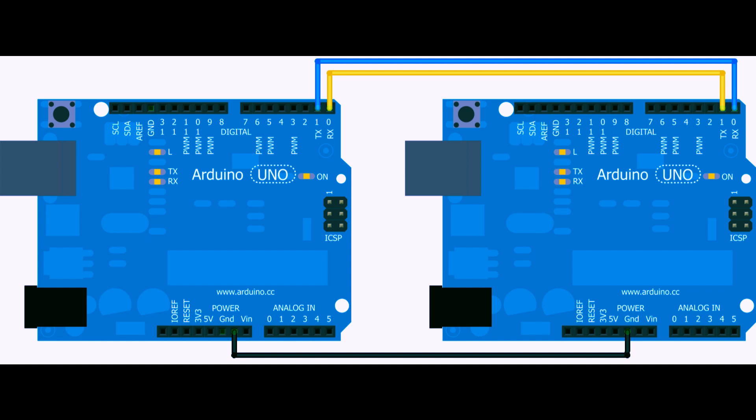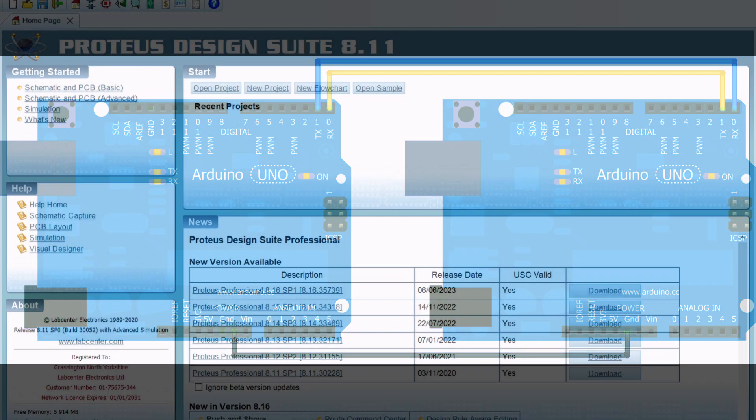To simulate serial communication, we'll need two Arduino boards. I have two Arduino UNOs here, but you can use any Arduino model you prefer. We'll connect the TX pin of one board to the RX pin of the other board and vice versa. Make sure to connect the grounds as well. This setup will establish a communication link between the two boards.